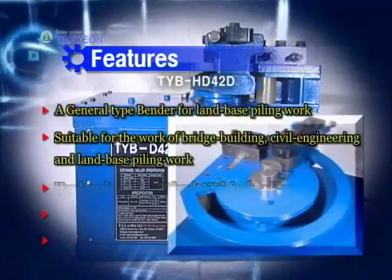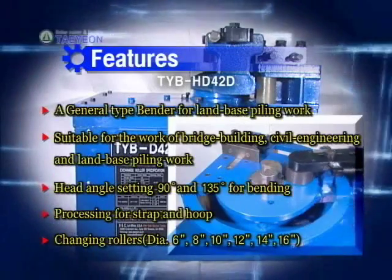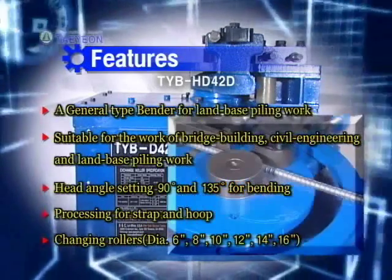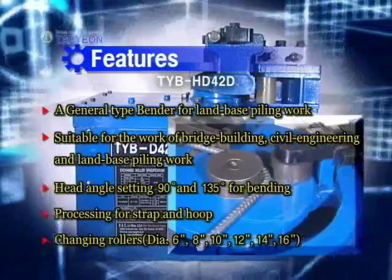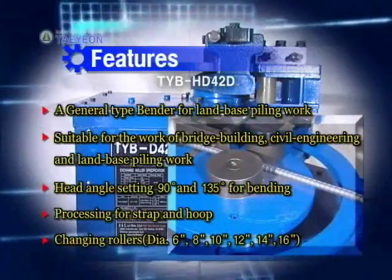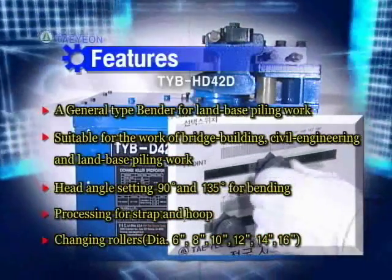TYB HD42D bends rebar fast and powerfully. On bending, TYB HD42D processes not only strap hood, but thick rebar number 14. A right angle processing with accurate diameter is available.